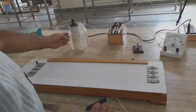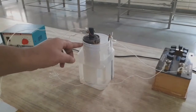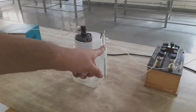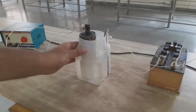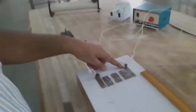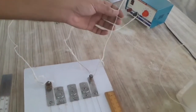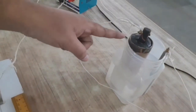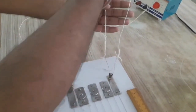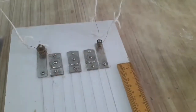We join the Leclanche cell in the circuit. This cell has electrolyte NH4Cl. The carbon rod acts as the anode and the zinc rod acts as the cathode. The positive terminal of the battery eliminator and the positive terminal of the Leclanche cell are connected at the same point of the potentiometer.